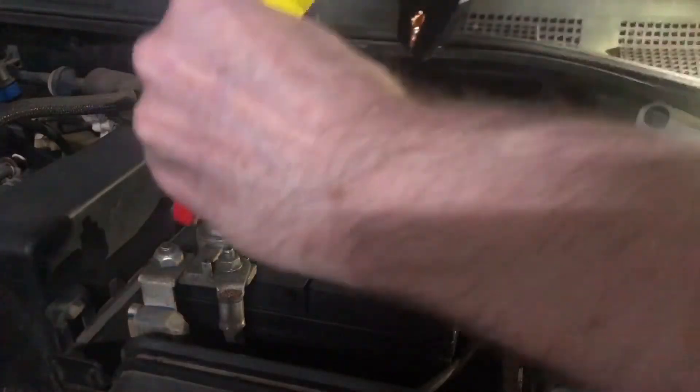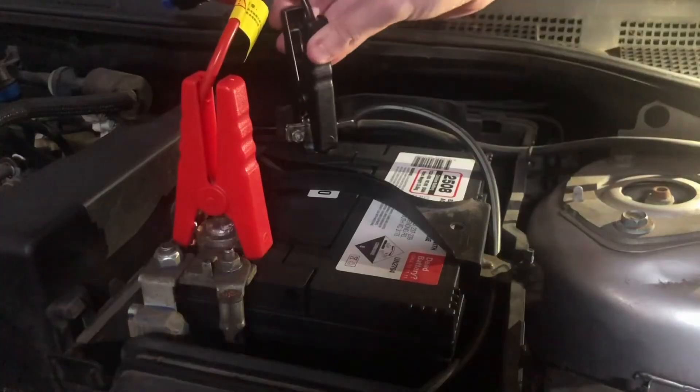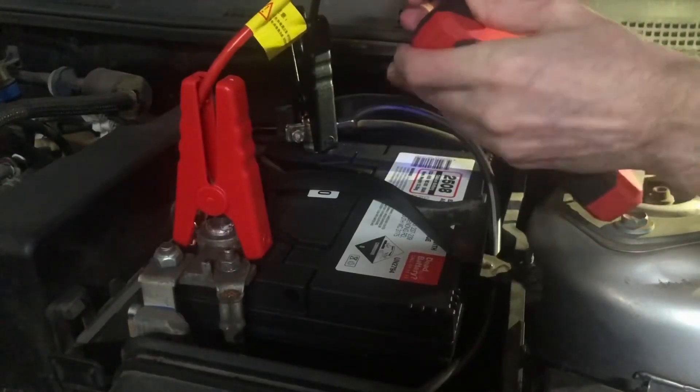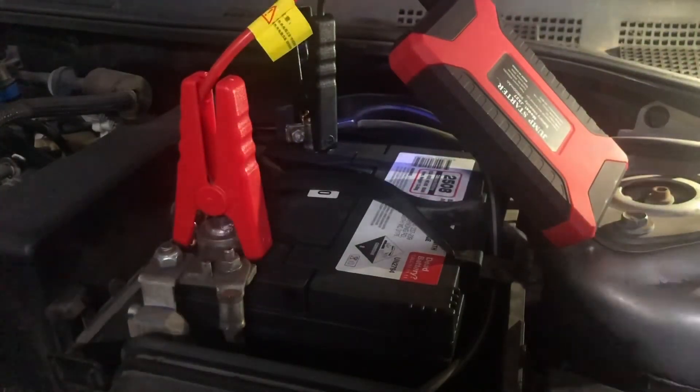First, attach the red cable clamp to the positive terminal on the battery and the black clamp to the negative terminal. Then plug the blue ends of the cables into the power device next to the USB ports, with the square pin going into the square hole and the round pin going into the round hole. Place the power unit somewhere secure so it doesn't fall once the engine kicks over.